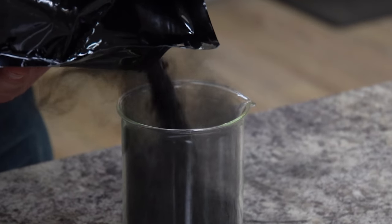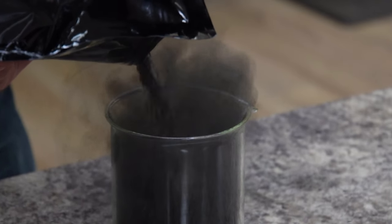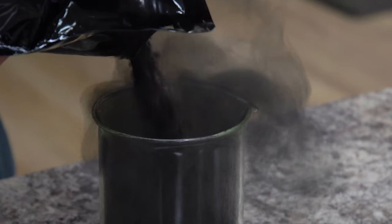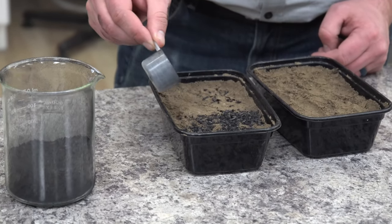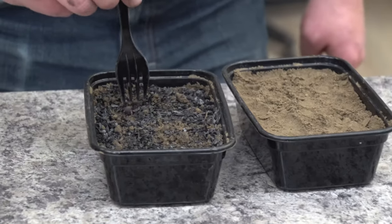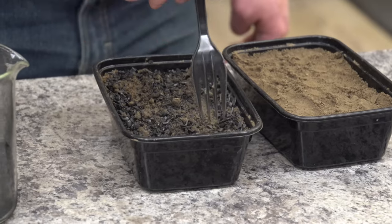We purchased a bag of commercially available biochar to conduct a study for you. This one happens to be an uncharged biochar from a softwood source. The recommendations on this bag told us to add it up to 20% by volume, but as low as 1% by volume. For the sake of this study we added it at 5% by volume, which happened to be one full scoop into this tray.